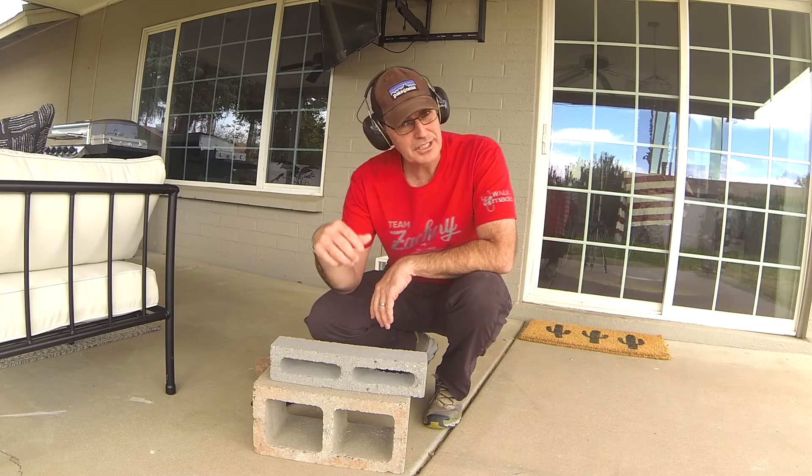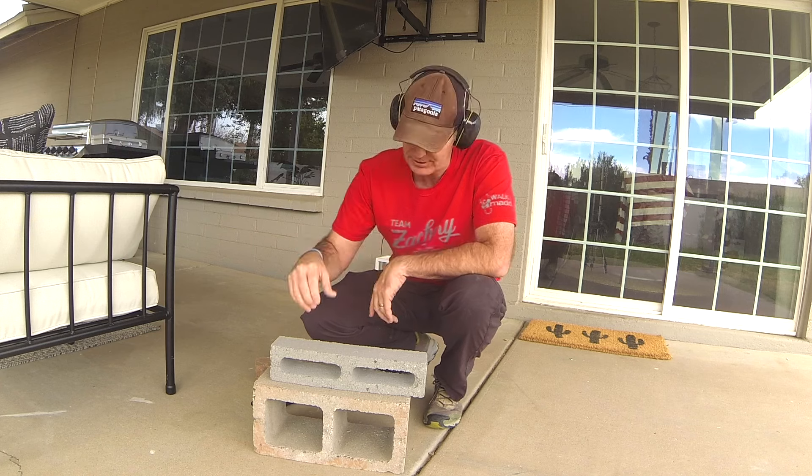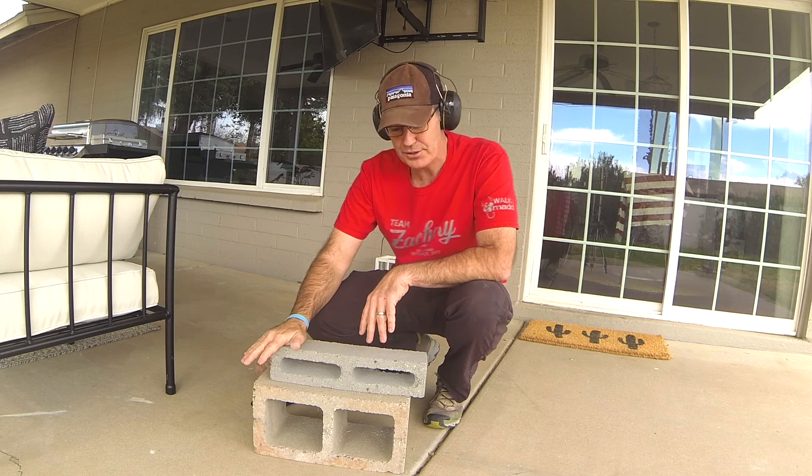Once you've got your eye protection and your hearing protection — or no protection, it's up to you, but you should have all this stuff on — you can start drilling.